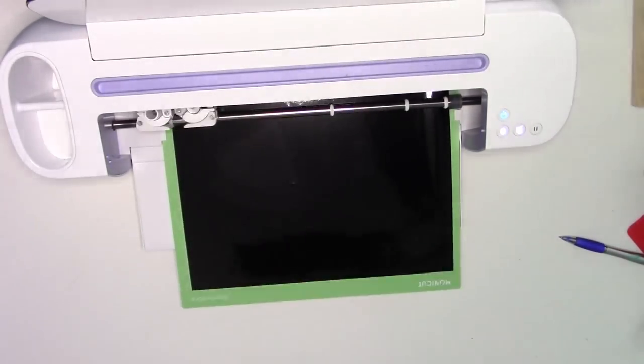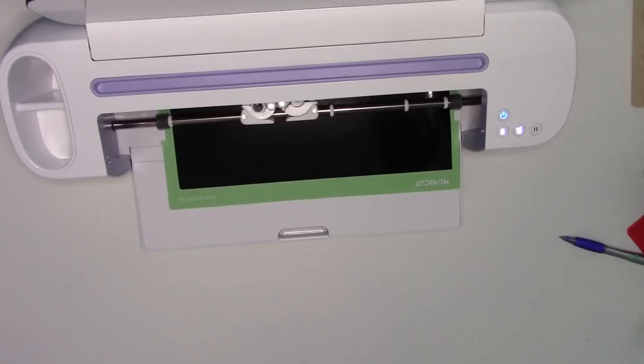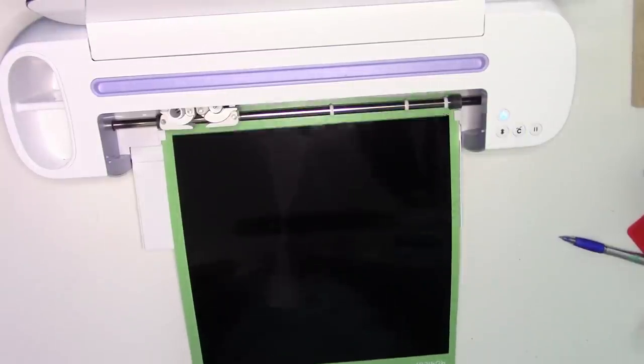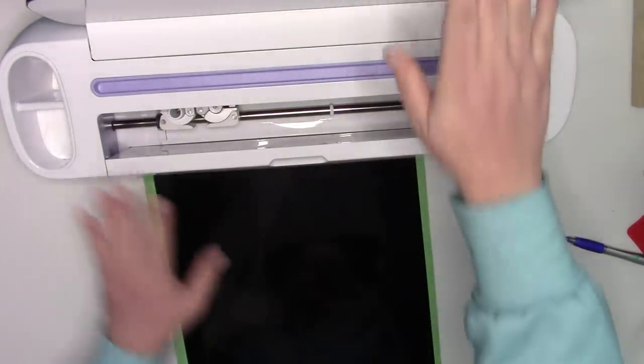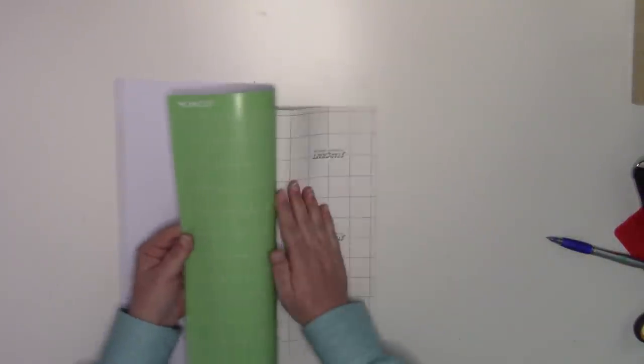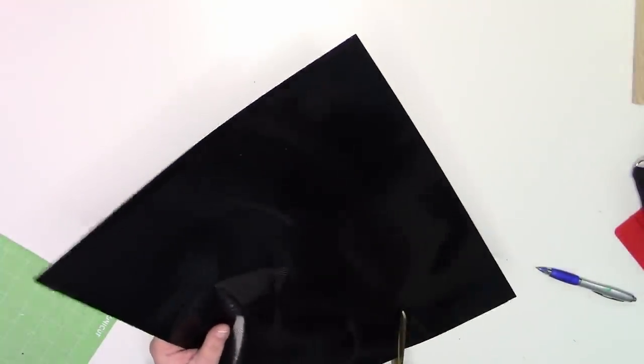We'll be right back. So before I forget to tell you, the cut took about 12 minutes start to finish, so not a really long time. I'm going to go ahead and unload, slide my machine out of the way, and we're going to pull this off the mat. You can see it's got the lines — it kind of looks like an old school record. So we're going to go ahead and peel that off the mat. I flip my mat over and put it on the other side, and I'm going to trim off the excess vinyl because we don't need to keep that on here.